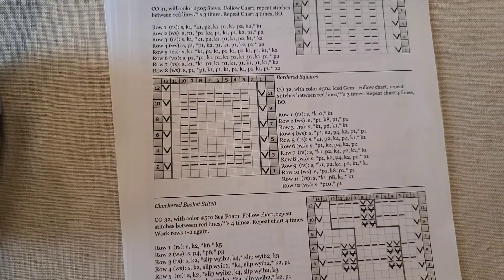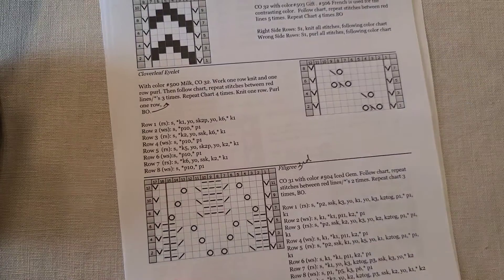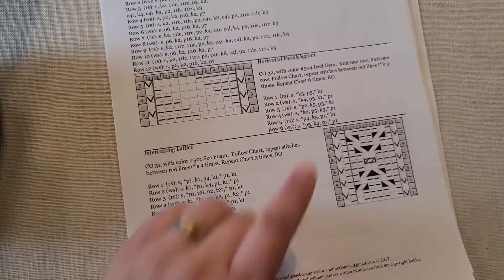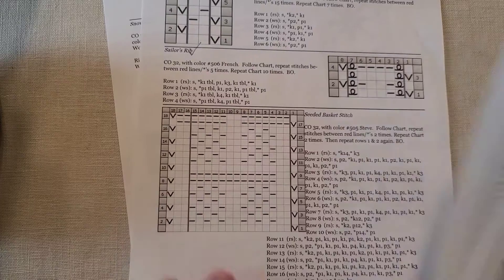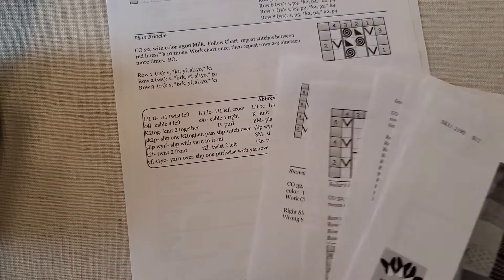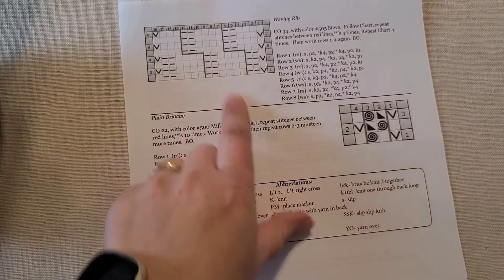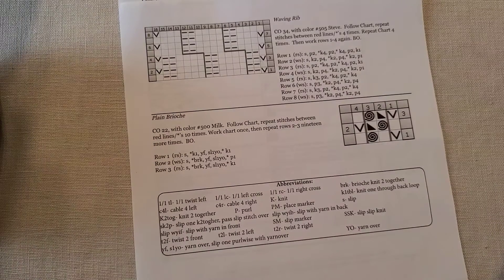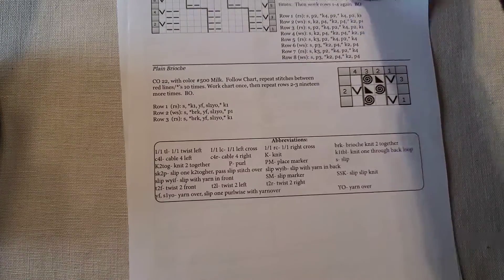I've already done the broken rib. We could do bordered squares, checkered basket stitch, flying geese, interlocking lattice, the horizontal parallelogram — there are so many good patterns we haven't done yet. I'm going to have to design some new ones soon to add to our 52 patterns for the year. I think I'm going to go with the waving rib — that one sounds fun!